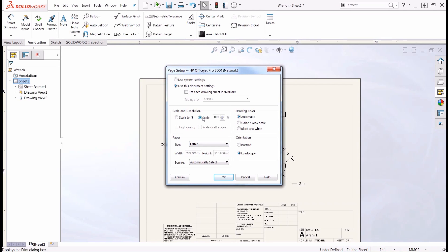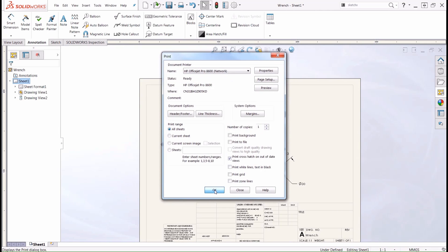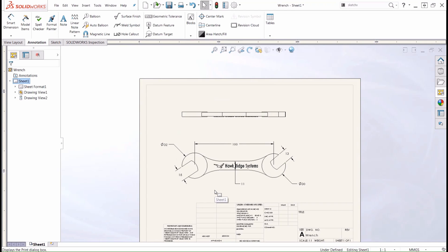The other option we have here is scale. We can set scale to either 100%, 50%, or whatever percent we want for our particular drawing. Because we created our model views at a 1-to-1 ratio, we do want to print at 100%, which is going to print out at a 1-to-1 scale. So once this is set properly, we can push OK and go ahead and print out our drawing.